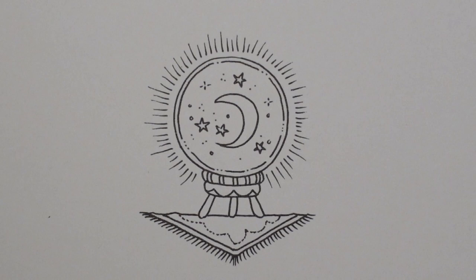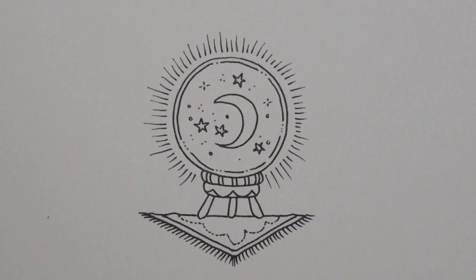Hi everyone, welcome to another Halloween-ish, magical tutorial from Rooms of Wonder. This is the third little item from this page of assorted wizarding items, and we have this crystal ball.